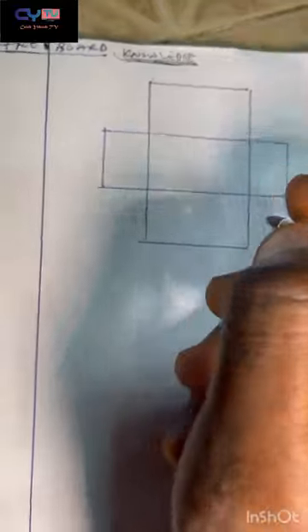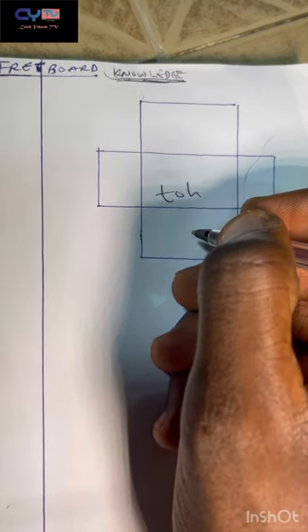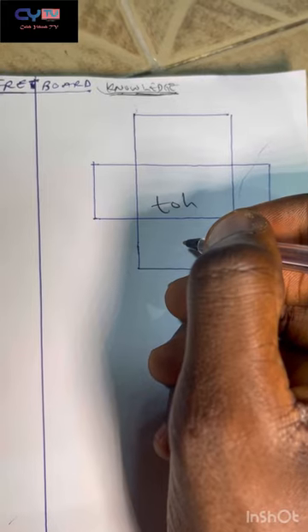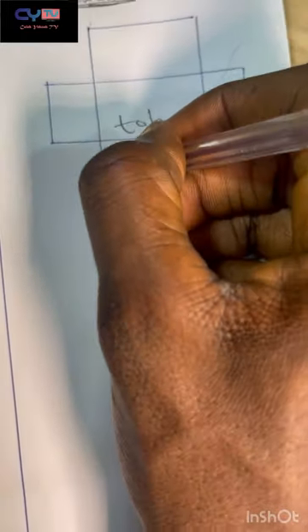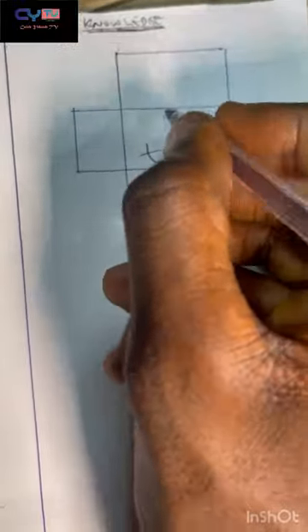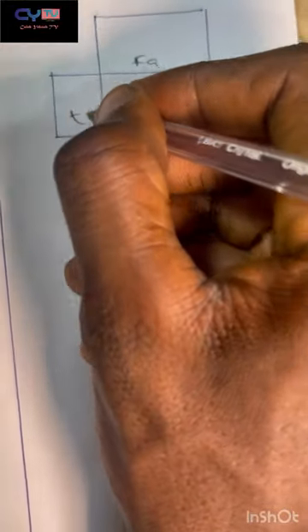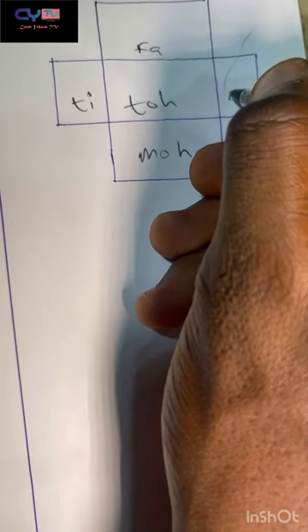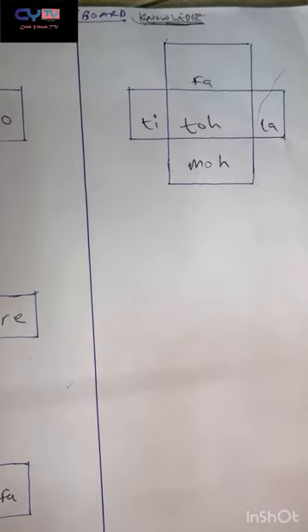The last minor note is toe — the flat seventh note. Down from toe is mo, the flat third. On top of toe is fa, the fourth note. For every toe, the top note is fa. Getting toward the body of the bass is ti, the seventh note, and backward toward the headstock is la. That covers all the notes.